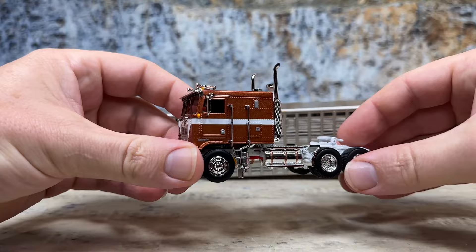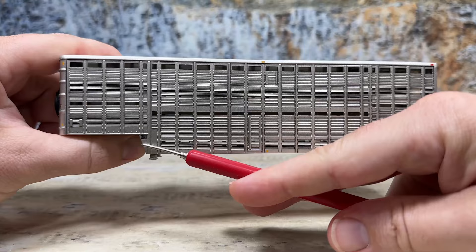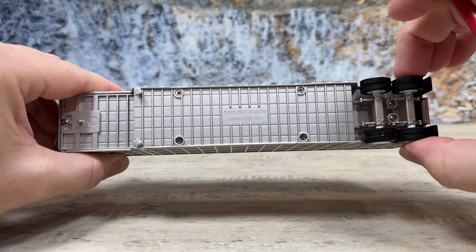Now let's look at the beautiful new trailer. It's a nice, heavy trailer — it looks good. It has marker lights tampoed, a little warning by the landing gear, and a little reflector. The top and base are die-cast. You can see it has a spring suspension molded in — it does not work, which I actually like better because the trailer sits flat, whereas working springs tend to lean one way or the other.